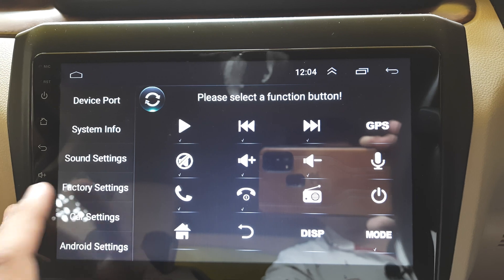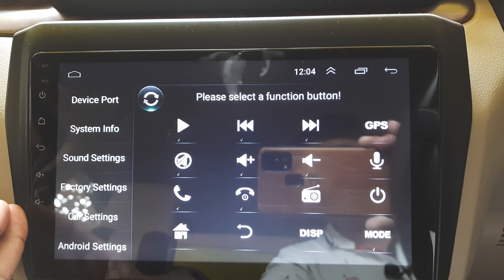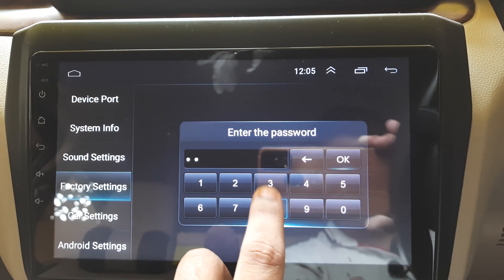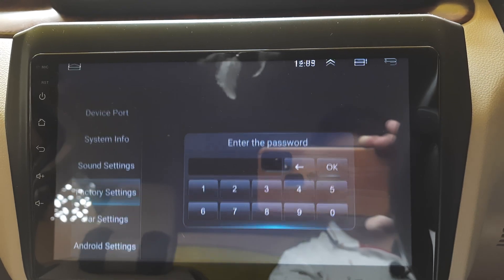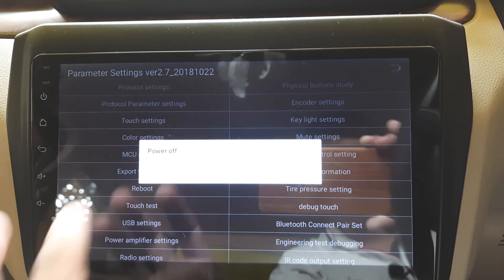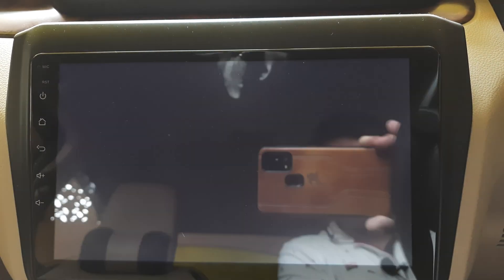To verify whether the boot logo is properly loaded, go to Factory Settings, enter '8' four times, click OK, then select the Reboot option and click OK. Your head unit will reboot and load the latest boot logo.